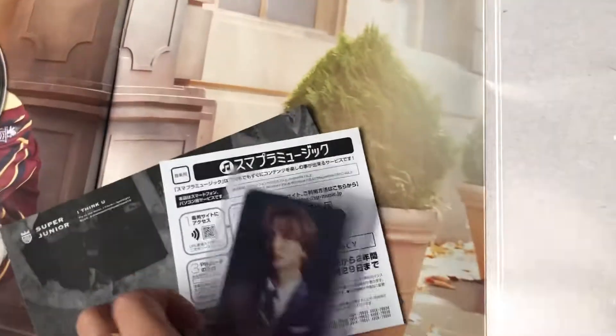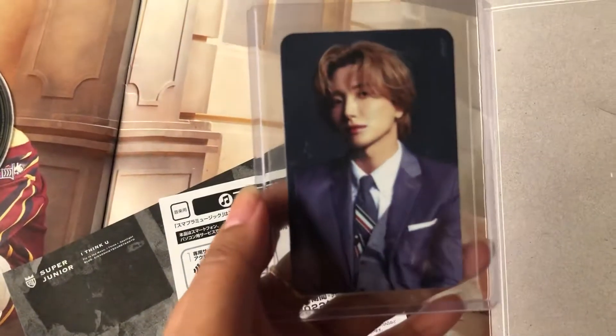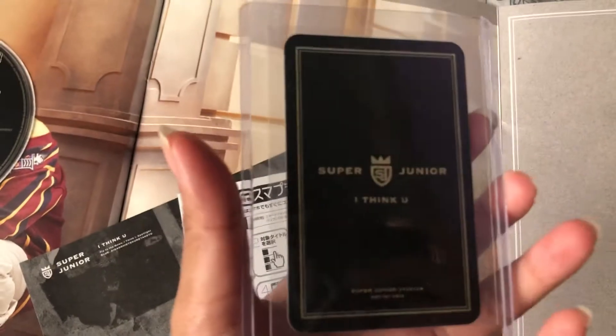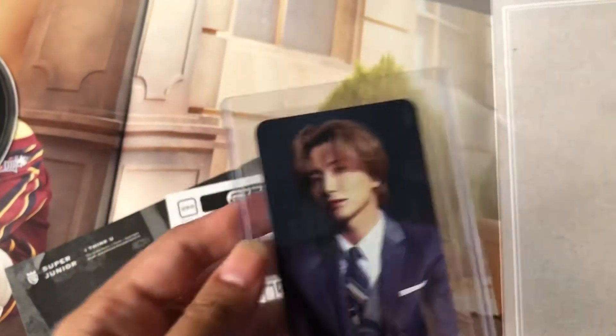Whoa! So this is my photocard. Oh my god, it's so cute. Whoa! I'm just so happy, really. I'm super duper happy. Yay!